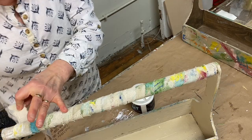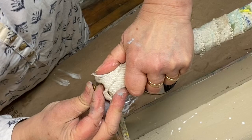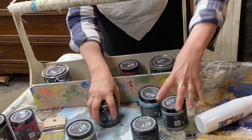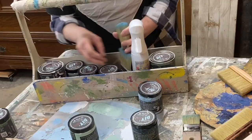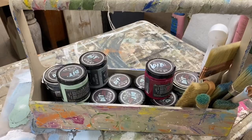Liquid patina can also be used as a decoupage or transfer medium. So, here it is. Now I can take my beautiful mess and load it back into my new tote so that I can carry it back to my paint cart, ready to reload for my next project!